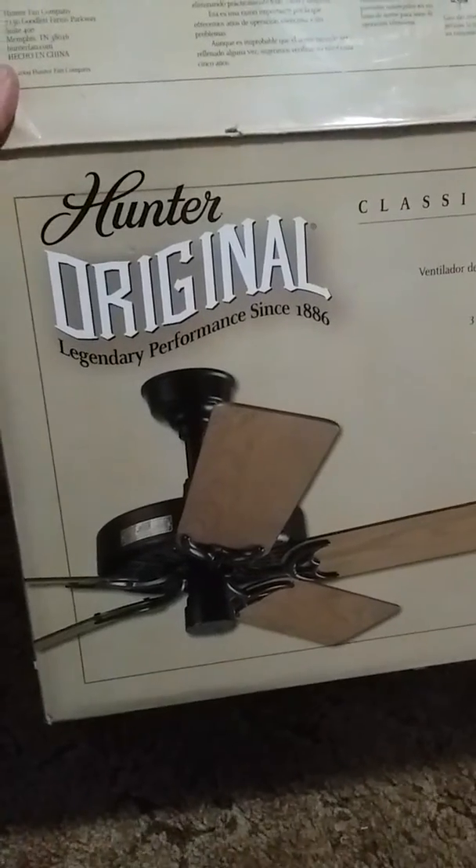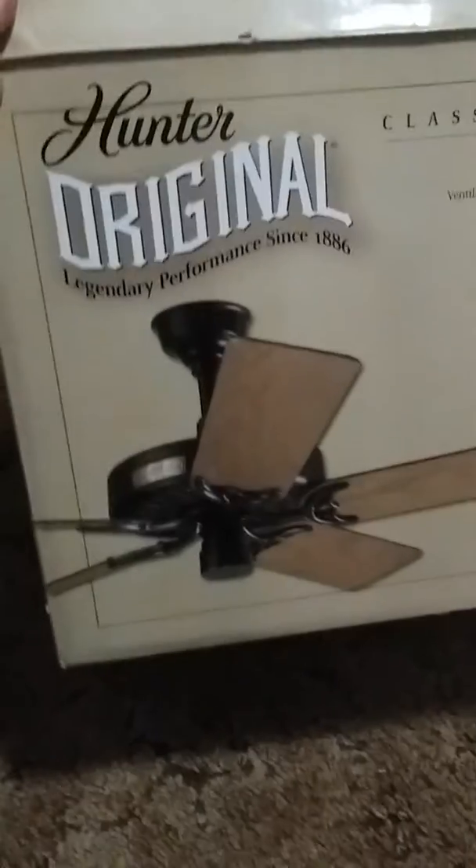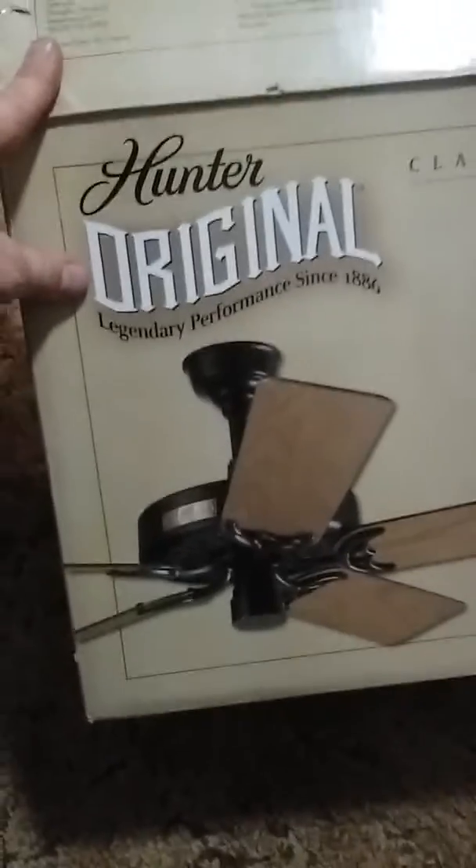So today, or evening, whatever, I'm going to make a video of another Hunter original. This is honestly my favorite ceiling fan. It's so classic. The design will never be dated, and the fact that it's still built with some quality.